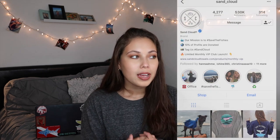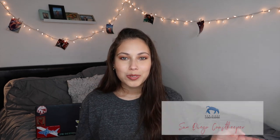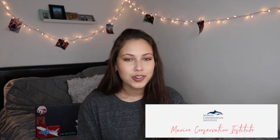I love Sand Cloud as a brand. They have a lot of great Instagram stories, so go follow them on Instagram — I'll have it linked down below. They're just a great organization. They give 10% of their profits back to charity, and they have all of the charities they give back to listed. They also talk about them on their Snapchat and Instagram stories, which I love because who doesn't like seeing sea lions and turtles and seals on a daily basis?